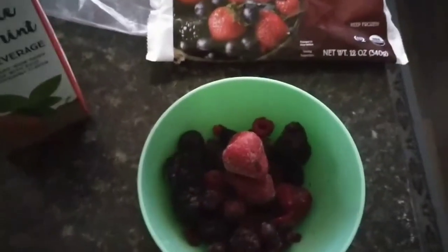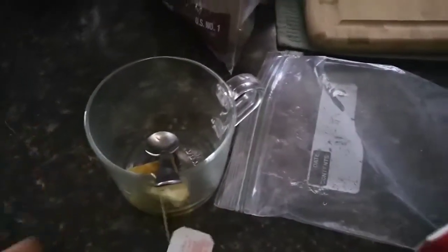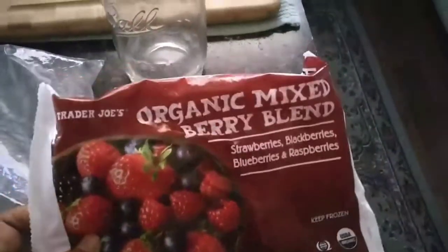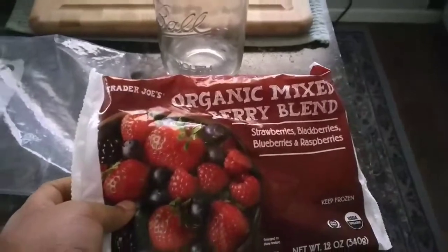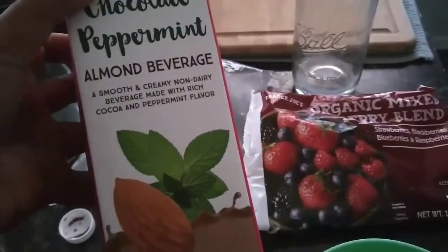Welcome to day 20 of the potato cleanse. So I've already had some tea — ginger turmeric tea with some lemon — and like two cups of water. And I had this last night after dinner: about half a bag of organic mixed berries — strawberries, blueberries, blackberries, and raspberries — and I decided to put this chocolate peppermint milk over it. Oh my gosh, this was so good.